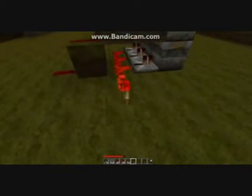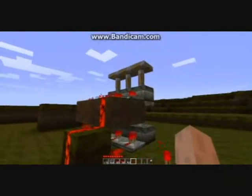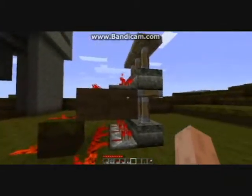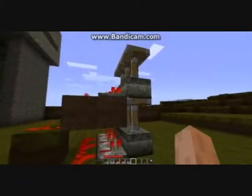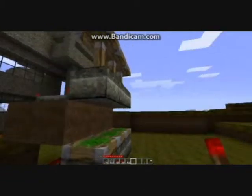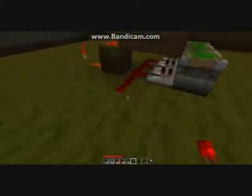Using a redstone torch, we'll test to make sure it works. Bottom level works, top level works. Really quick, I'll show you — if we retract them in the wrong order, we get this problem where the top level of pistons stays higher than it's supposed to be.